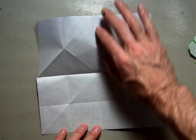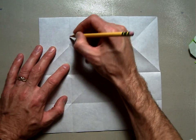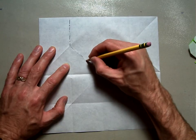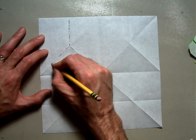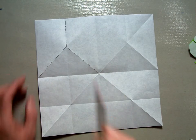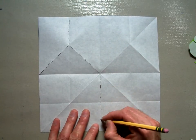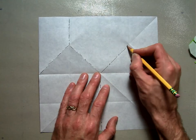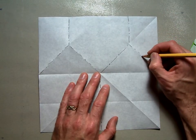Open it up. Now it's very important that we have the right kind of folds in the right place. The mountain folds need to be dotted in: this line is a mountain fold, and these are mountain folds — which already are mountain folds. This line here is also going to be a mountain fold, and this side is going to mirror that side: mountain fold, mountain fold, and mountain fold. Everything else that is unmarked is going to be a valley.